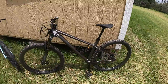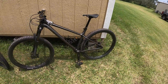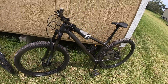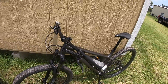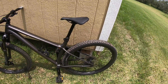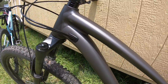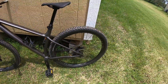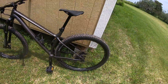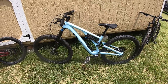The first bike we have here is a Specialized Fuse. It's a hardtail with 1 by 12 gearing and 29-inch tires. It has four-piston calipers on the front brakes and RockShox — I don't remember what the travel is on the front suspension. We added a seat from mama's bike to make it a little more comfortable; it's the Mimic seat. It has all the internal cabling.